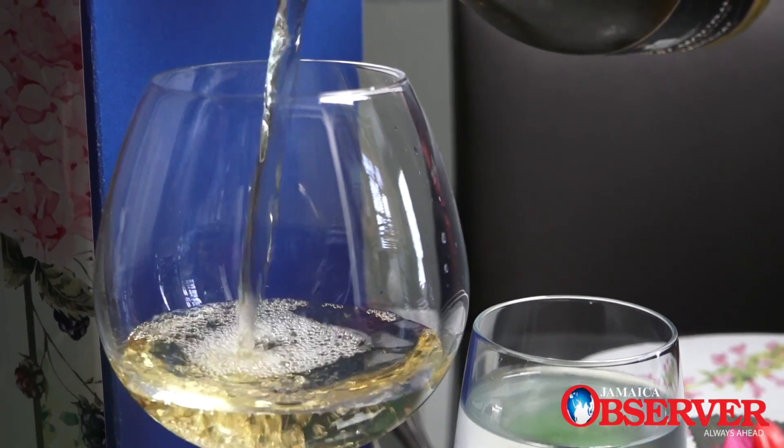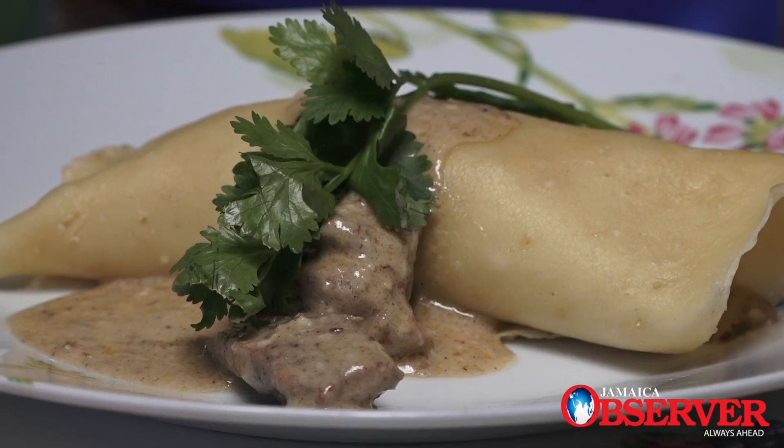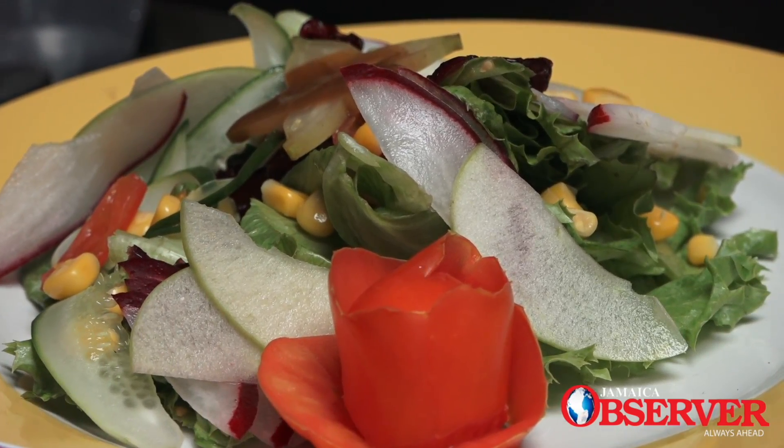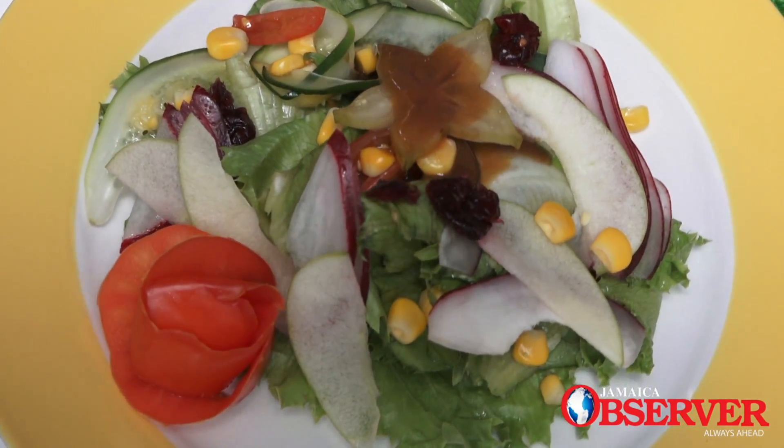So you set her down at the table. Her first course would be a crepe — a chicken crepe. That is followed by a salad, a springtime, light, fluffy salad, easy on the palate.